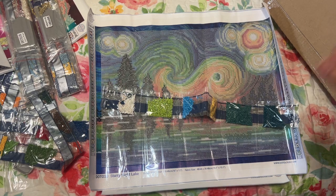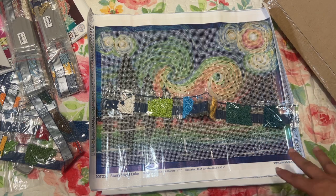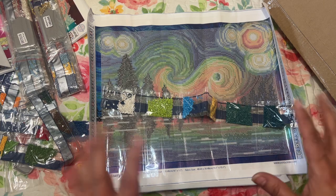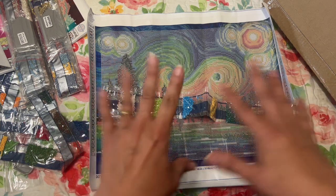Have you ordered anything from Dotology? Let me know in the comments. Remember to live a full color life, because it's so much prettier that way — and I will see you in my next video. Bye!